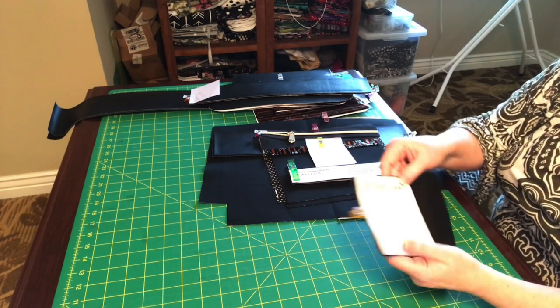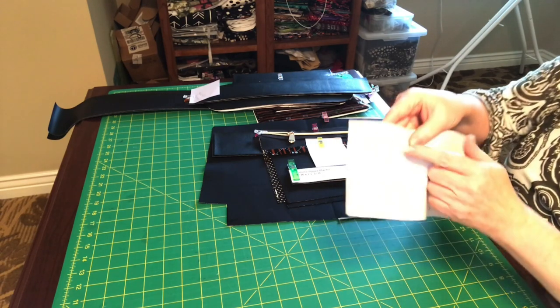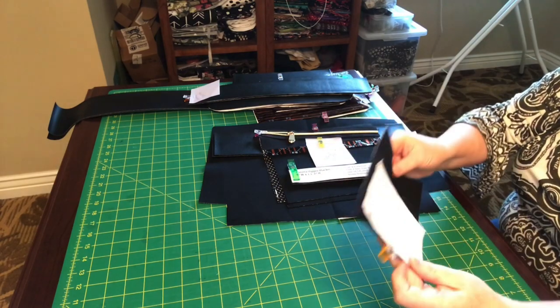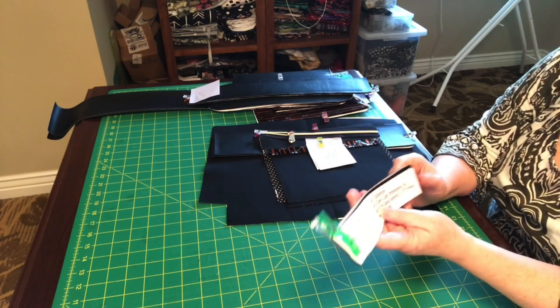Sometimes it's hard to tell in a pattern piece what's the top and the bottom when you take it apart. I like to put a little marking — a little T for 'top' — just to help when you put it together so you're going the right direction, because nobody wants to rip and re-do.